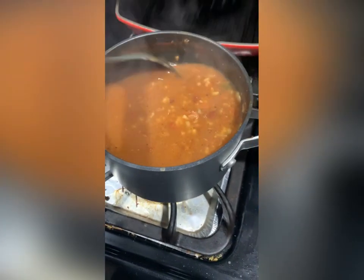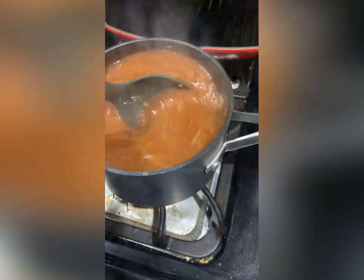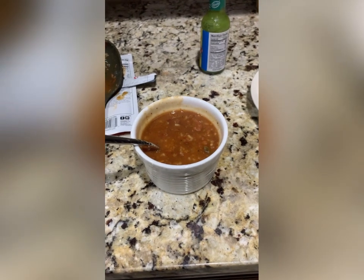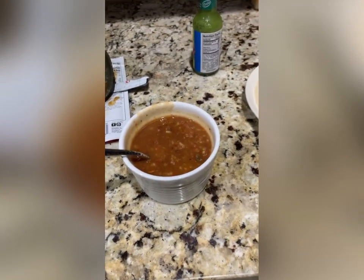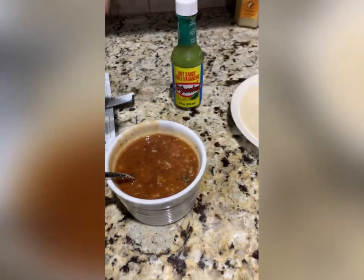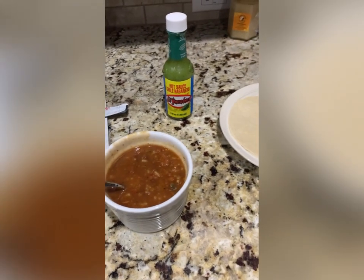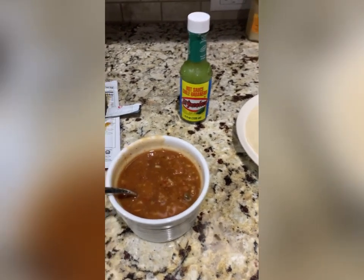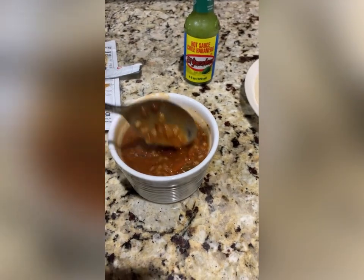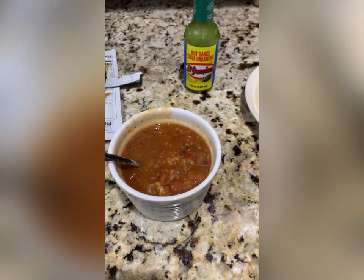Definitely requires Tabasco though. It's not spicy enough for me. The soup is good, smells nice — it's bland to me anyway. This should be part of everyone's preparedness: some kind of spices. I'm going to throw some green chili habanero in, which will make my nose run, but probably make me feel better too. Anyway, that's the finished product, kids. Not bad. Easy to make. I'll see you next time.